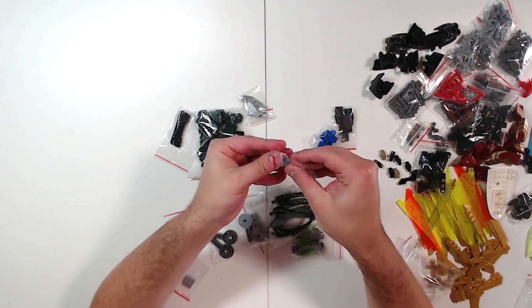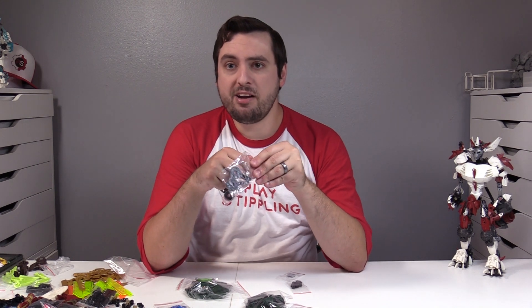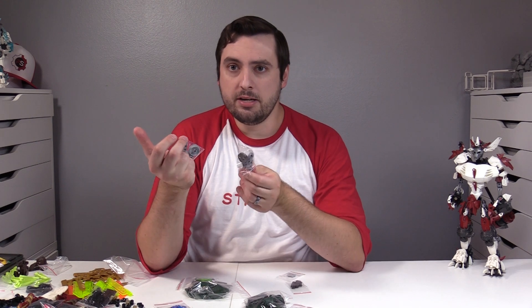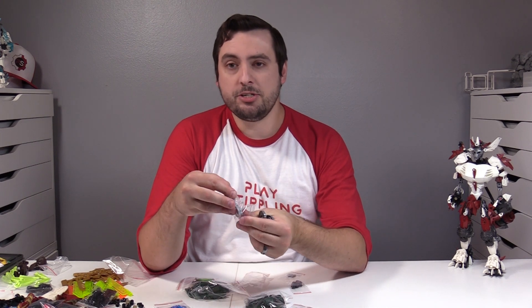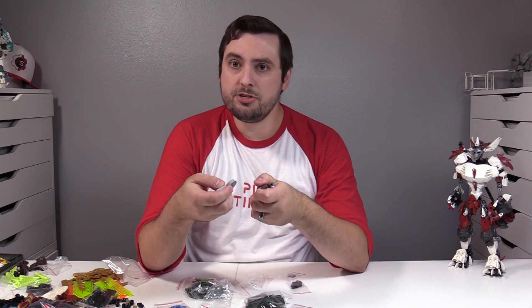This is just a single medium azure Technic lift arm. As I look to explore building larger mocks, I'm going to have to find more creative ways to build sustainably strong and durable limbs and joints. One way I want to explore this is through ratchet joints, often used in Technic builds or Star Wars ships.